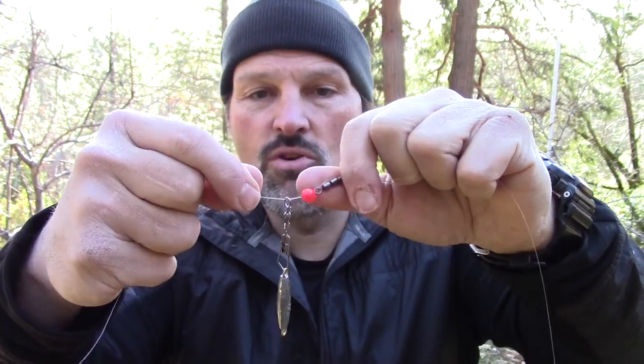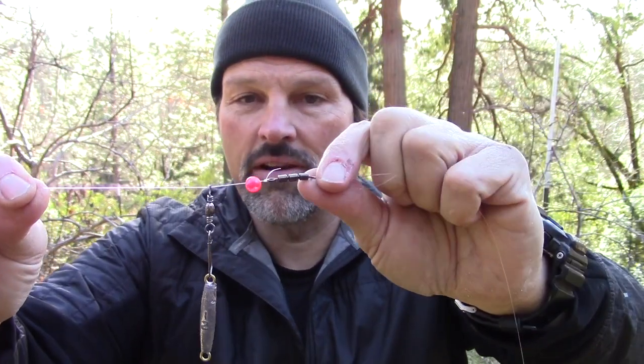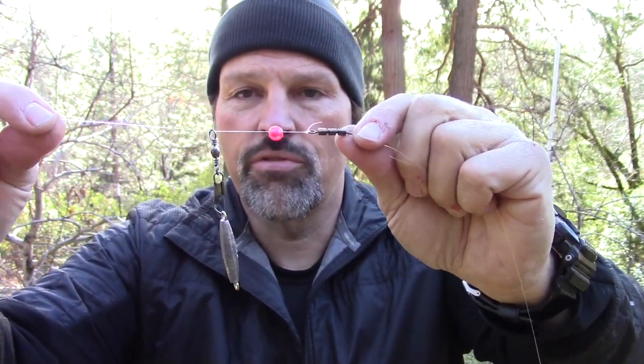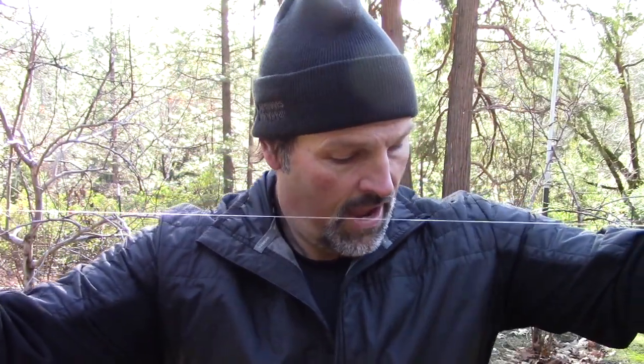Let's look at this from the rod tip down. Here is my main line coming down to a snap swivel that is threaded onto the main line, and I have a one-ounce pencil weight on there right now. So you bring your main line down through a snap swivel, through a bead, and then I have a high-quality trolling swivel, and beyond that about 48 inches of fluorocarbon leader coming down to that snap. I could run a trigger spoon, a Rapala, just about anything — I can even put a threaded worm, or hook on a dodger and a kokanee spinner.